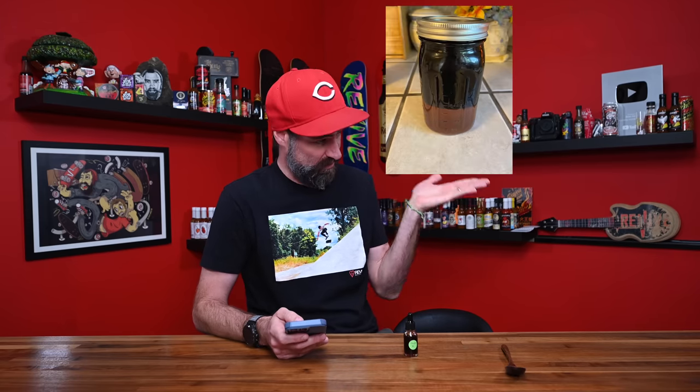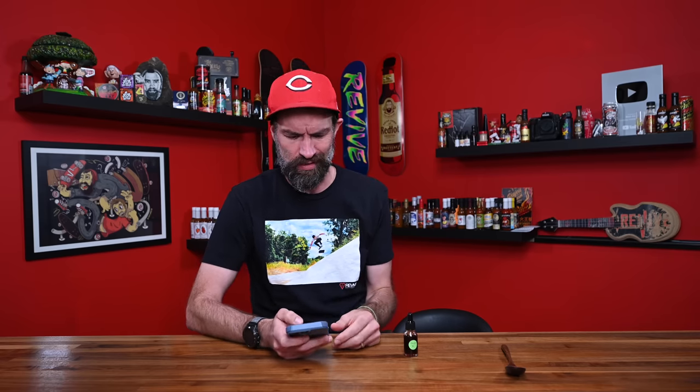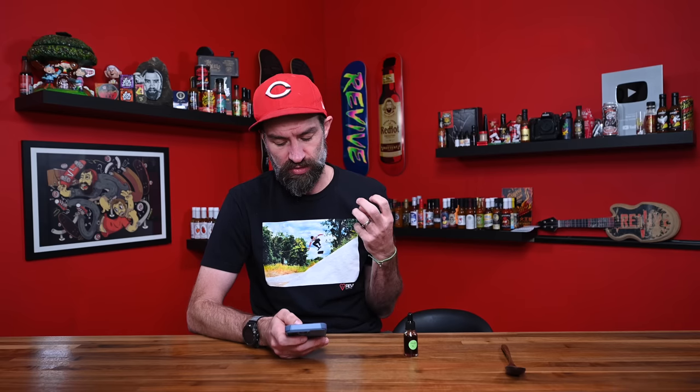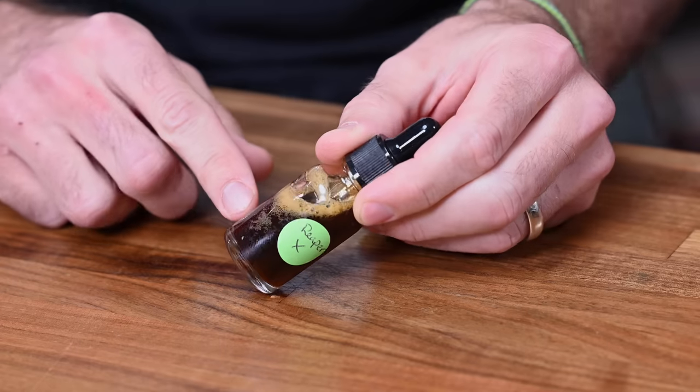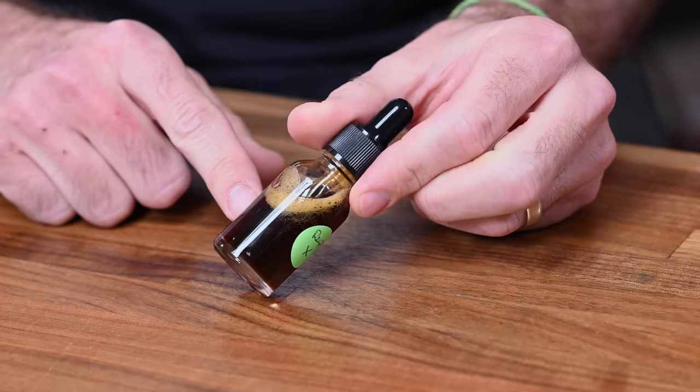This came from my buddy Jake. He sent me a picture of the powder and a picture of him making it, and asked if I wanted some — I'm like, duh. So thank you Jake for sending this over. Reaper X is a hotter strain of the Reaper, tastes much better, not too bitter or floral, but it is spicy — so this should be a freaking burner. This tincture is beautiful; it's got this super dark color, looks like Coca-Cola.